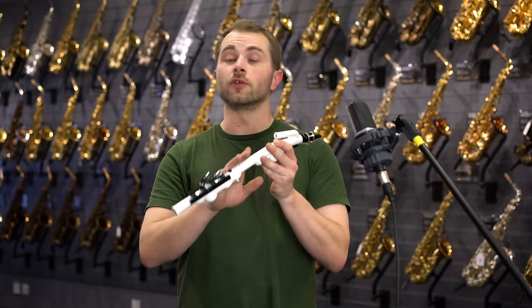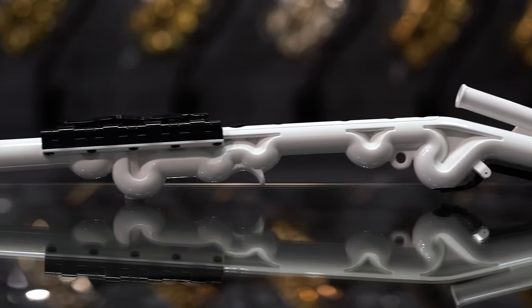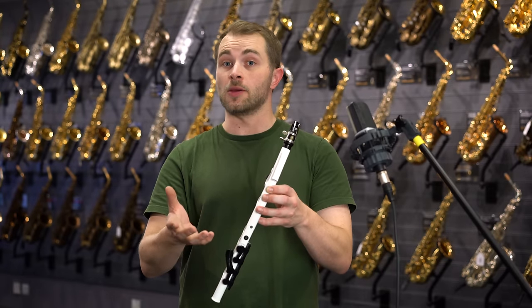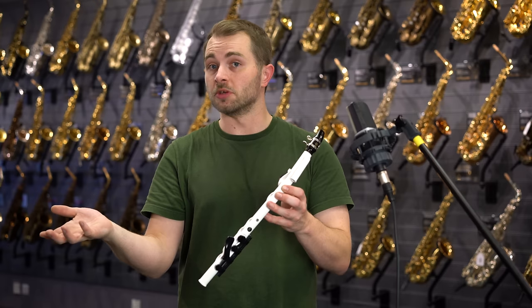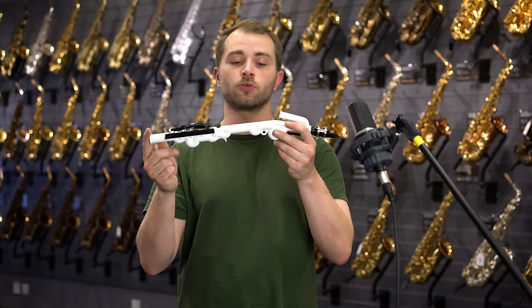Hi there guys, I'm here today to talk to you about the Vinova, Yamaha's new wind instrument. Yamaha are advertising this as a casual wind instrument. What they mean by that is you can essentially take it anywhere — to the beach, to the garden, even into your own bathroom if you wanted to. It's made of nice lightweight ABS resin which makes it both durable and waterproof.